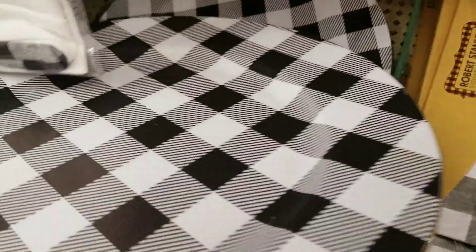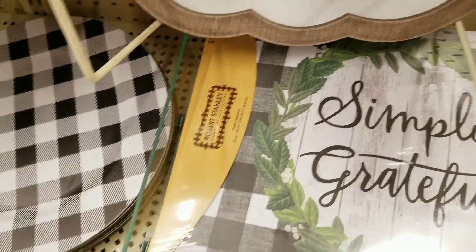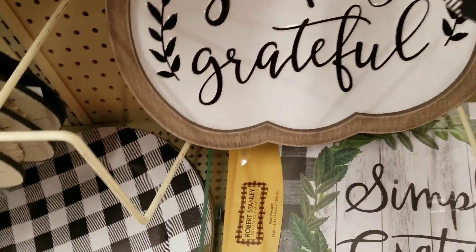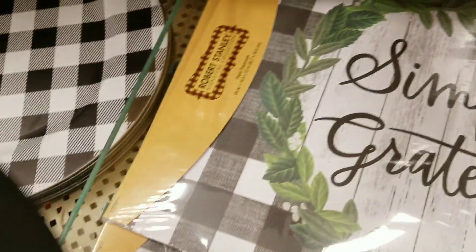Is everything always 40% off at Hobby Lobby? You know, I don't shop at Hobby Lobby that much. This one just opened near me, so this is the first time I've been here, but there's some pretty cool stuff.